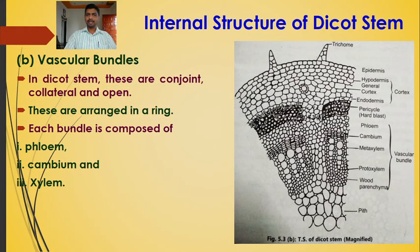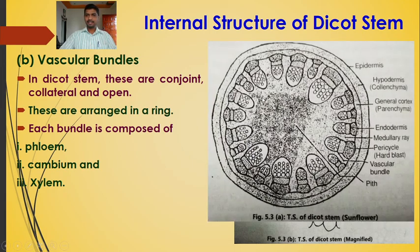In the dicot stem, vascular bundles are conjoint (both xylem and phloem present), collateral (on the same radius), and open type (cambium is present). They are arranged in the form of a ring — the polyfascicular siphonostele. Each vascular bundle is composed of phloem, cambium, and xylem.